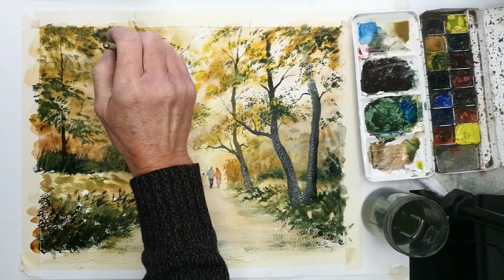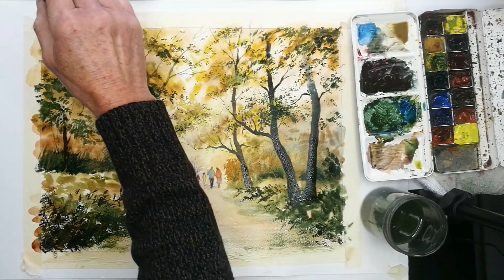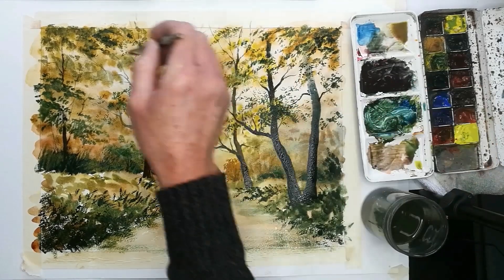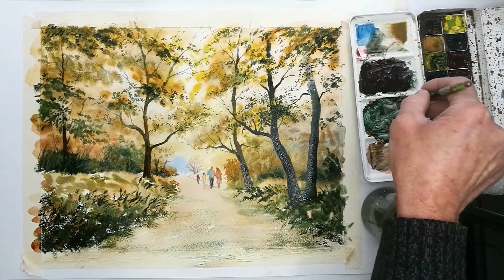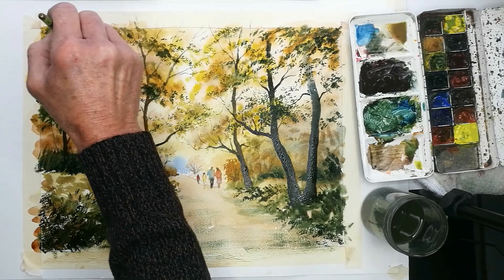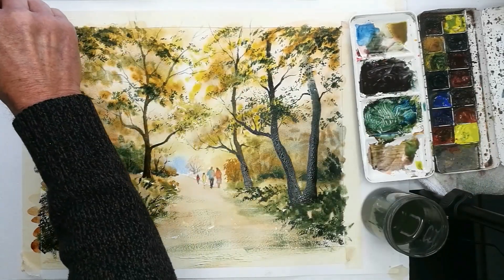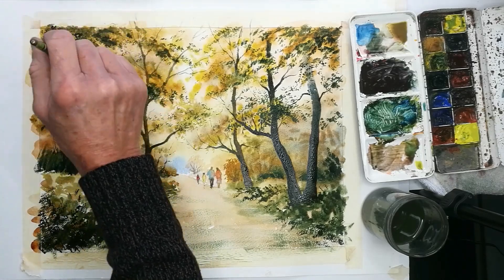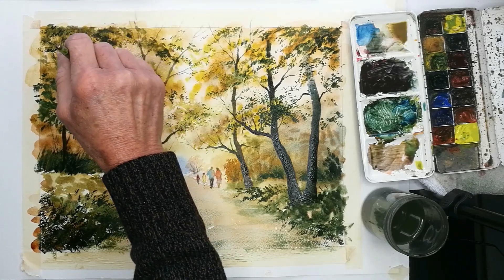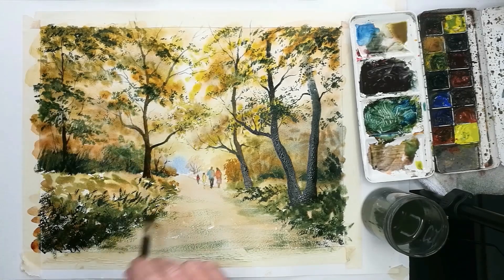Now all the branches are in. I'm reverting back to the half inch flat with a very strong mix of Winsor Blue and Indian Red with a little cadmium, not using too much water, trying to get the brush to really open the hairs up for the final little touches of really dark leafing. We have to be very careful here — I can be guilty as anybody else of overdoing these last little dark areas, it's so easy to get carried away. But I think that's sufficient, so all the branches are in.